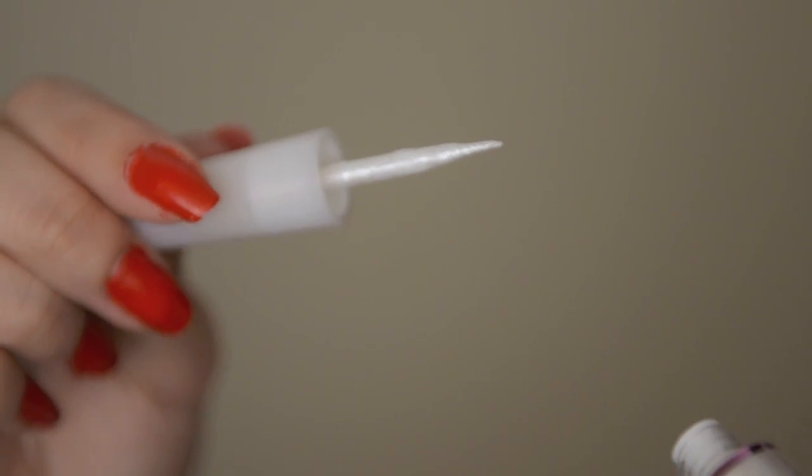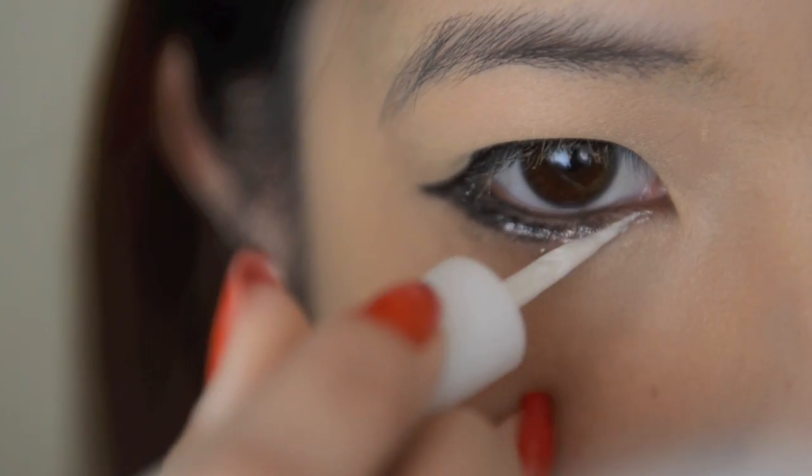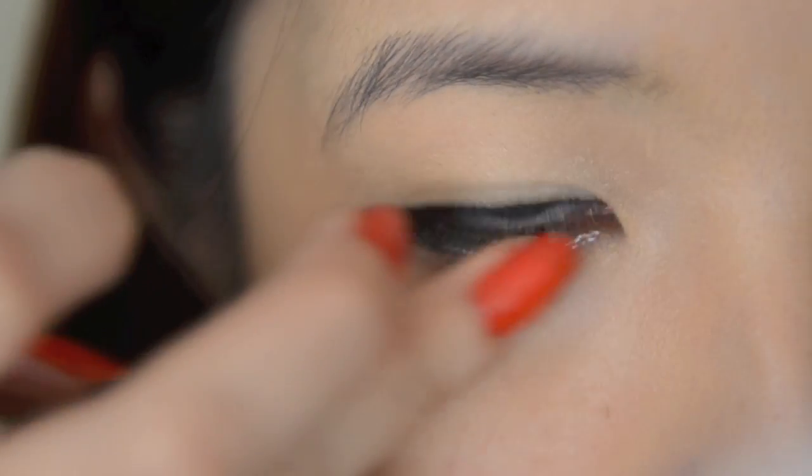Take this pearl white eyeliner and apply this on the inner half of my lower lash line to instantly give my eyes that glow.